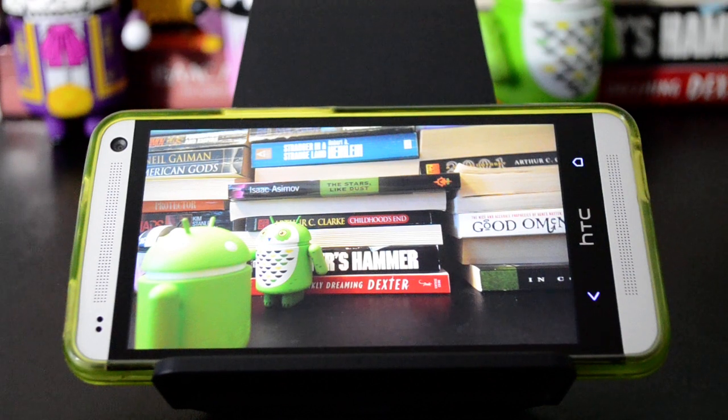Hey guys, Ryan from Geek.com, and today I want to show you how to make better use of HTC Zoe — the new headlining camera feature in the HTC One and presumably future phones with the UltraPixel camera branding.